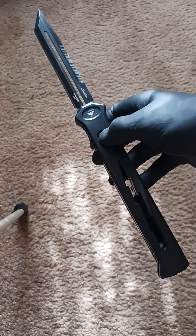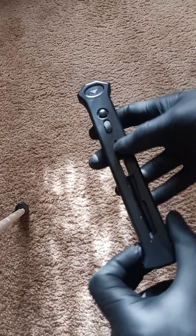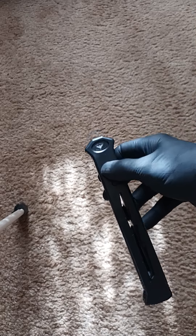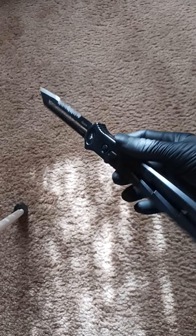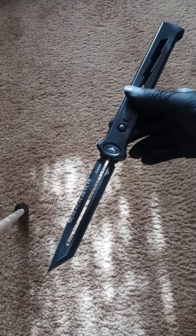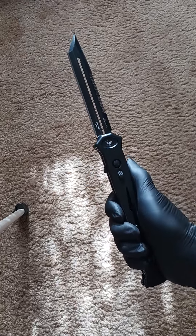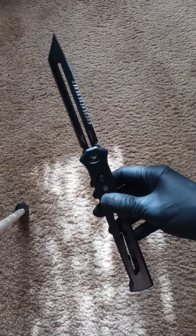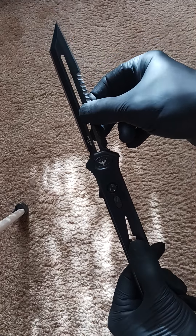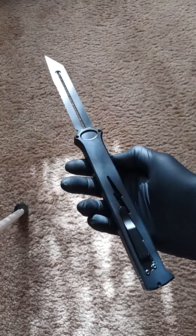It's single-action, so it has what I call the little runner to retract the blade. Great action. Nice strong spring. Comes out with some authority. Incredibly large, and I like that. Another great thing is the lock-up — that is rock solid. It's just nice and tight.